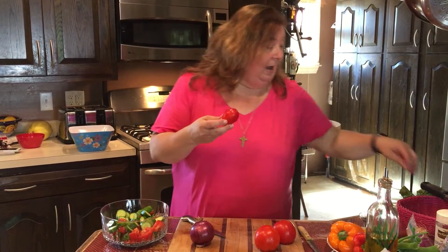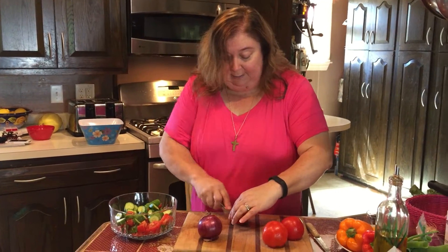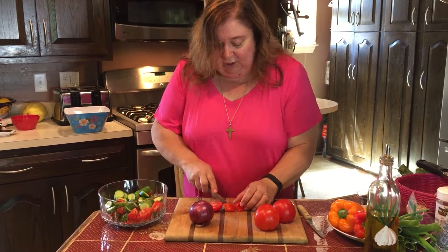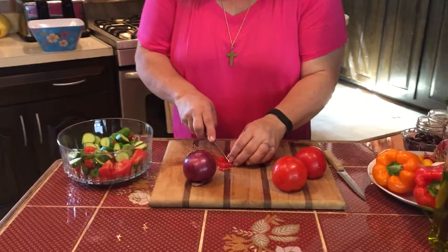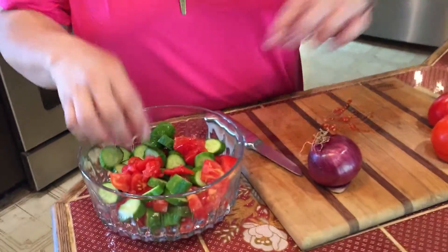We also have a couple of pots of tomatoes that we're growing on our own, and John went and picked some this morning. This beauty is going in our summer salad. We love plum tomatoes — they're just so rich and awesome for sauces, and it really is probably my favorite kind of tomato. Look at how juicy and nice, all the meat in that.